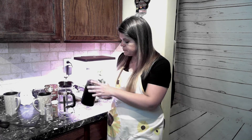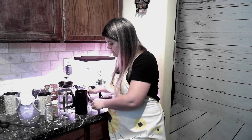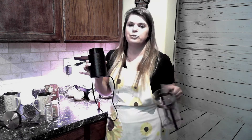That should give you a pretty good consistency. Now, you want to grind and use right away. You don't want to grind and have it sit there for several hours because you're going to lose a lot of the oils from the coffee beans.